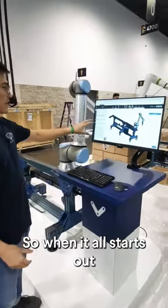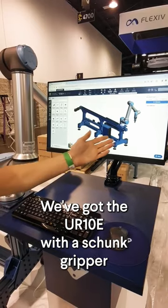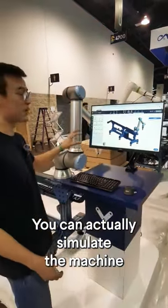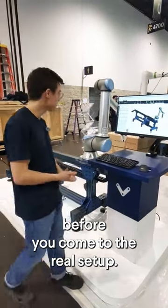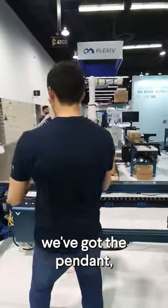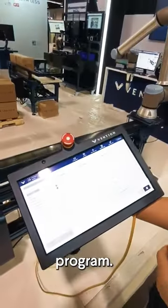So when it all starts out in a design, here in our machine builder software we've got the UR10E with a Schunk gripper on our enclosed timing belt actuator. Here you can actually simulate the machine before you come to the real setup. Over here we've got the pendant which is where you can use machine logic in our nice easy-to-use block code program.